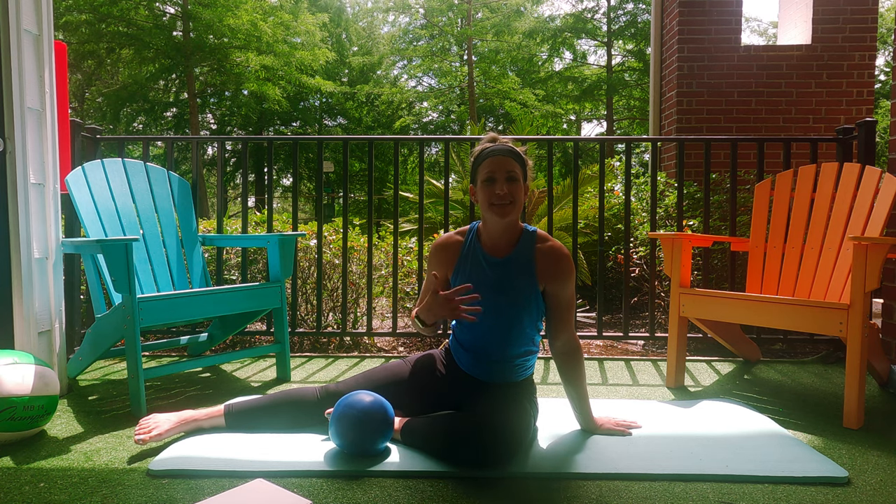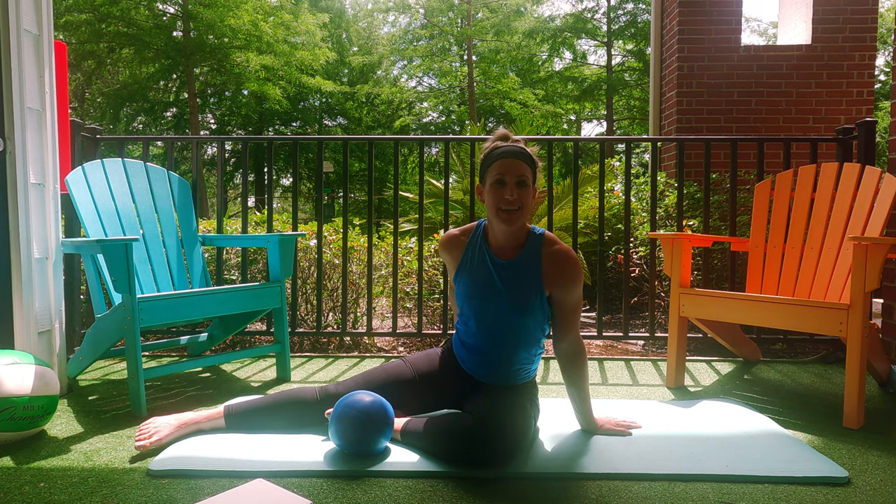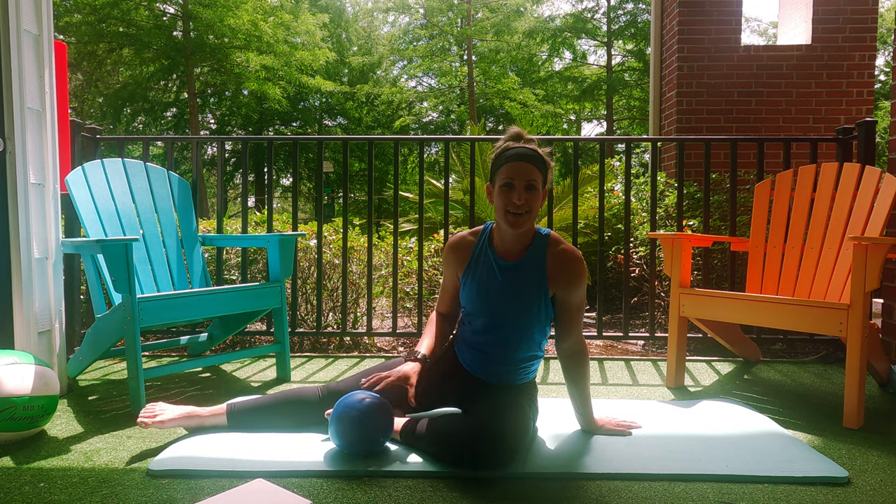Hey everybody! Today I'm going to take you through a 10-minute mat series focusing on our abs, hamstrings, and our booties. Let's get started.